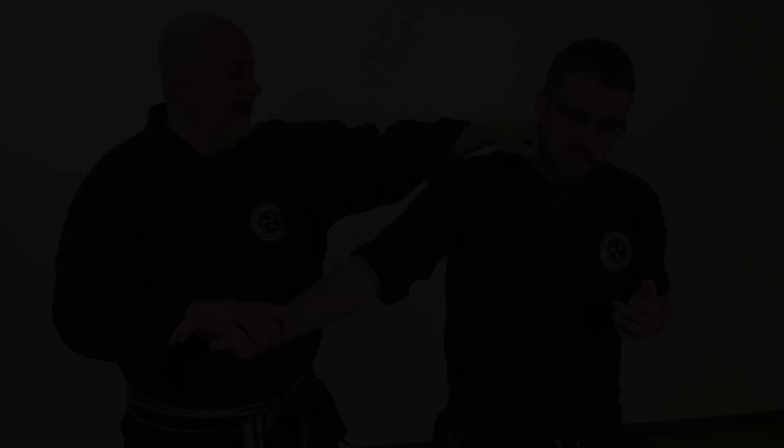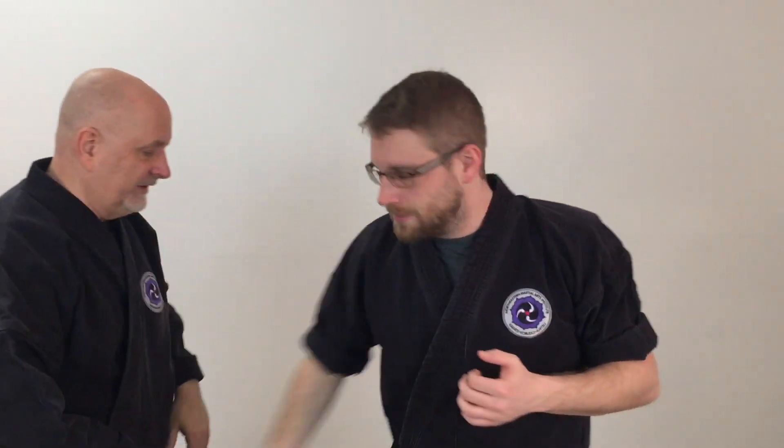I'm going to do some kind of pattern interrupt. He's trying to push me, punch me, grab me — whatever. I'm basically going to block and then strike his head. I could do it with a palm heel, a hammer fist, or a straight punch. As I hit him and do some type of pattern interrupt, most likely he's going to bring his arm up — he's going to flinch. So if I come here, he's going to bring that arm up.